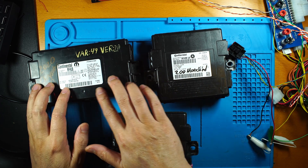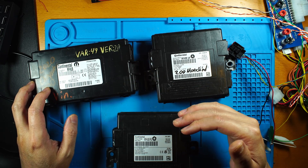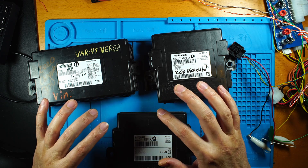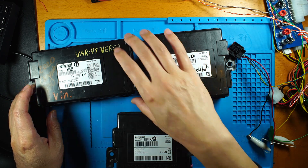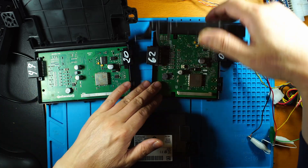I have three types of RF hubs with different board designs. In this video, I'm going to use Uniken-T to access these devices using the BDM port, and also I'm going to use the BDM frame to access them.